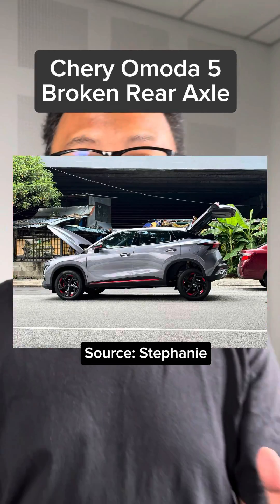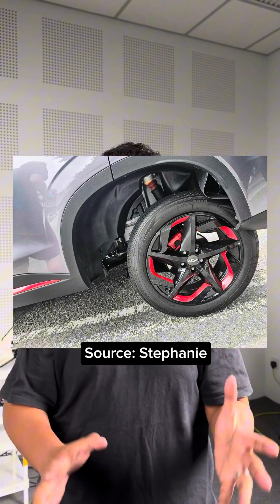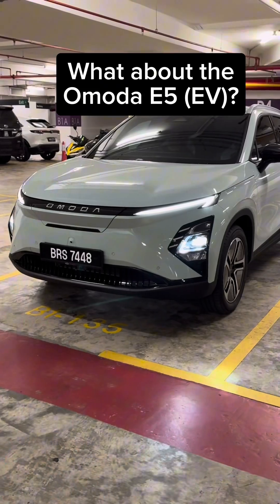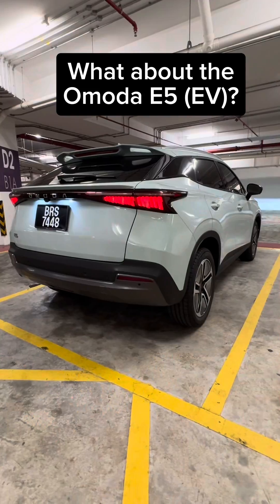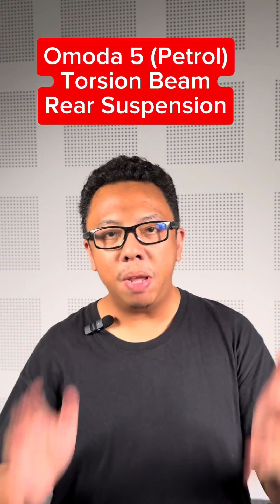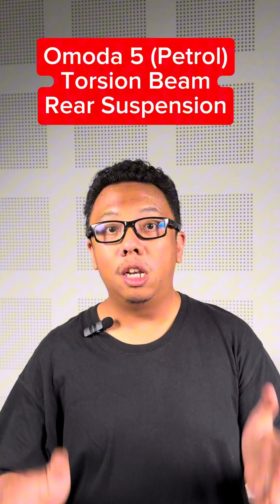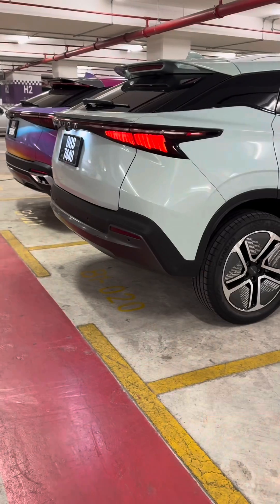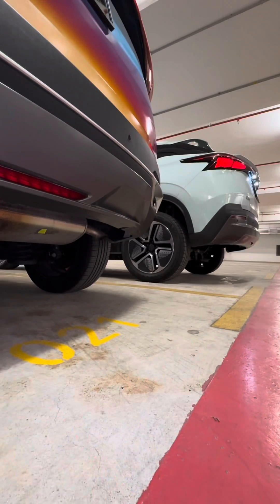You most probably have seen viral images of a Cherry OMODA 5 with a broken rear axle. But does it affect the EV version, the OMODA E5? The OMODA 5 is equipped with a torsion beam rear suspension, while the OMODA E5 features a multi-link suspension instead. Both are totally different setups altogether.